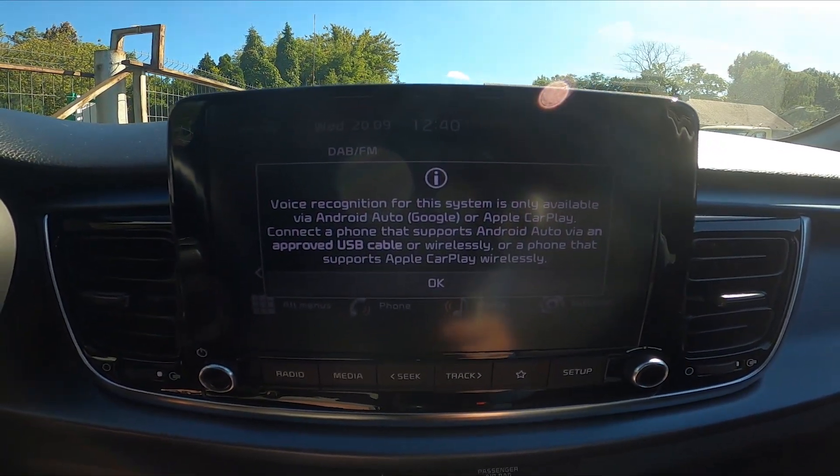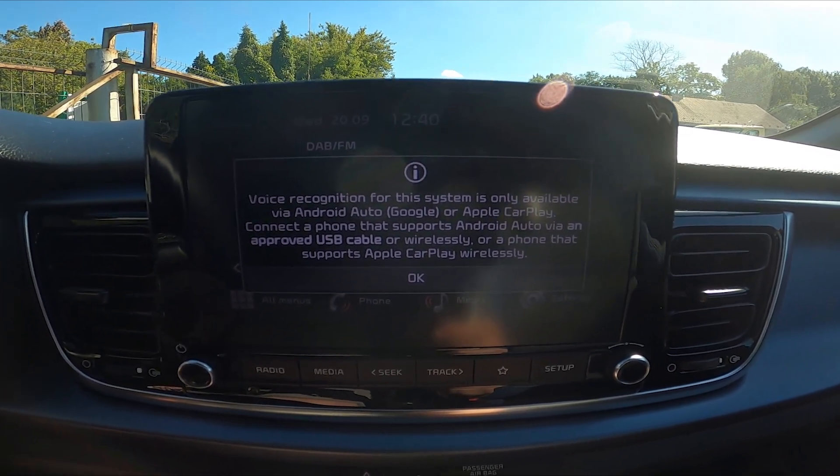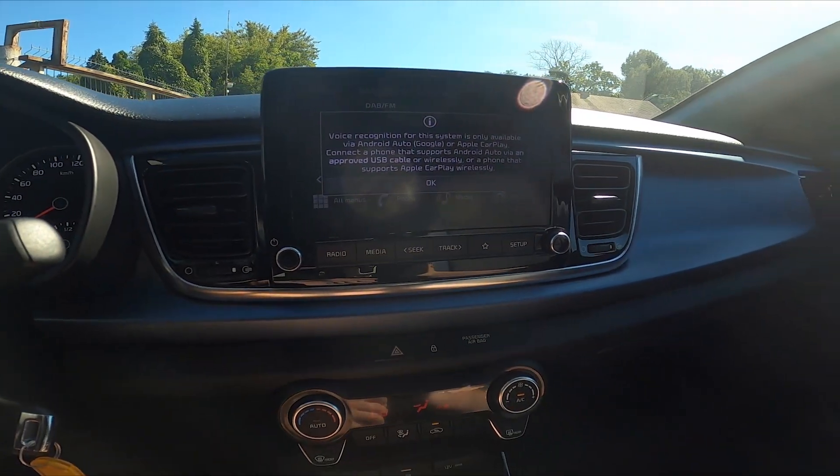Unfortunately, this car does not have the in-built voice assistant, so in order to use it we have to connect a smartphone.